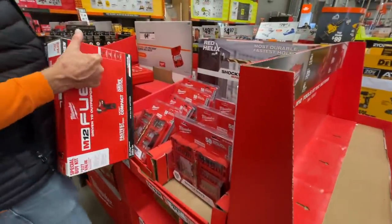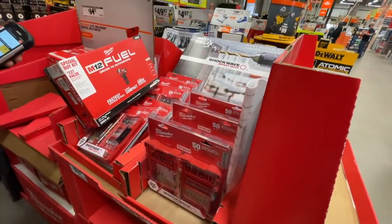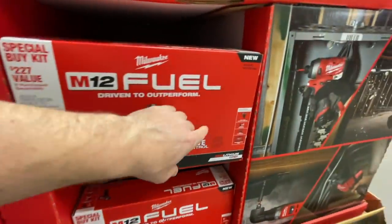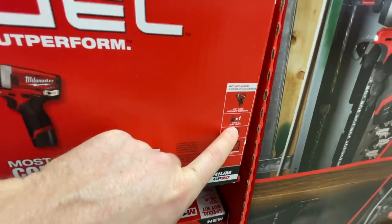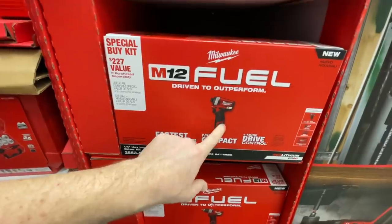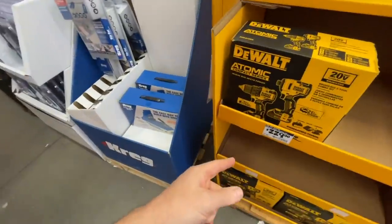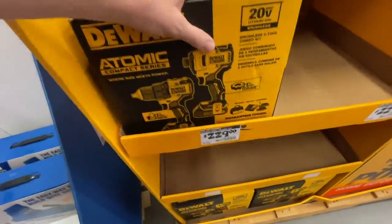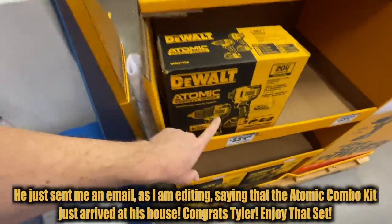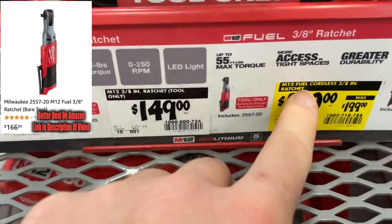There's a Milwaukee quarter-inch hex impact driver kit with a 2.0 battery, charger, and contractor bag on clearance for $90 at my Home Depot. These apparently went back up in price at some point — they were $149 before.